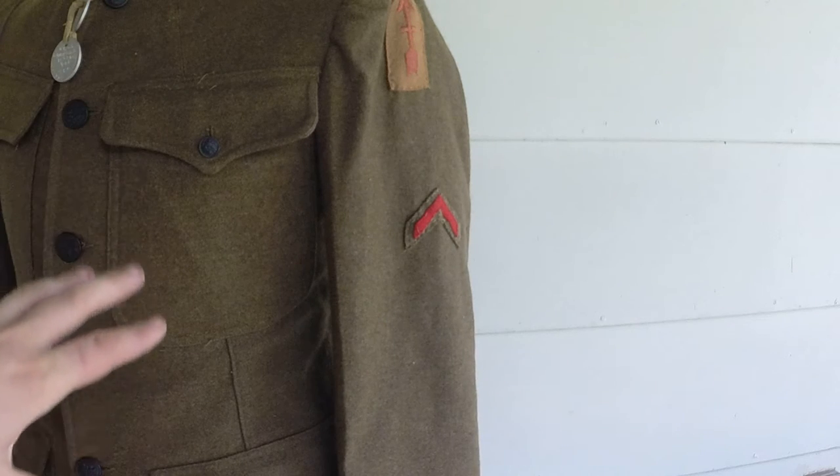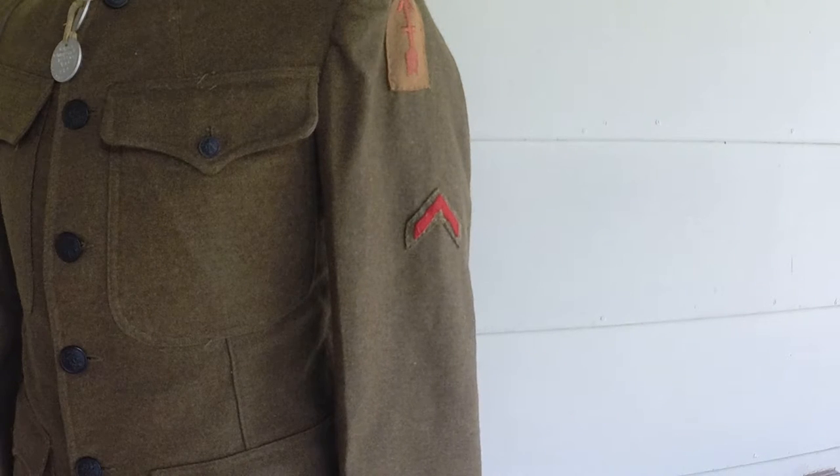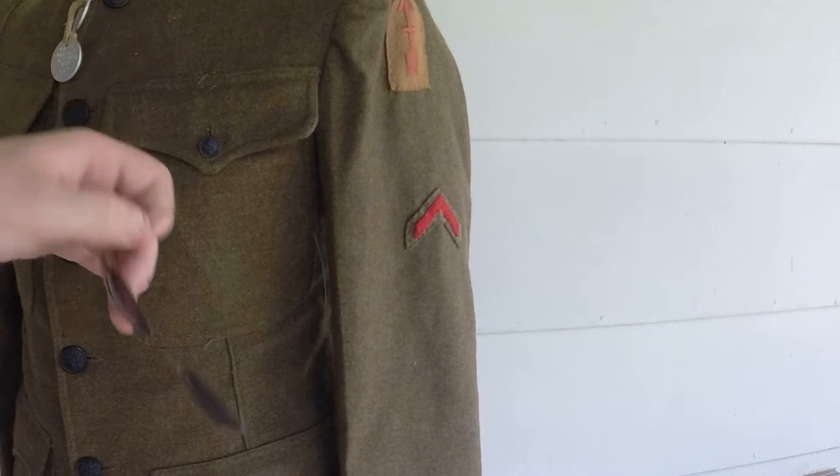This is one of my originals — it's a 32nd Division service coat and I got the dog tags with it and everything. It's pretty cool. Make sure you check all the pockets if you get originals, because these were in this pocket right here.